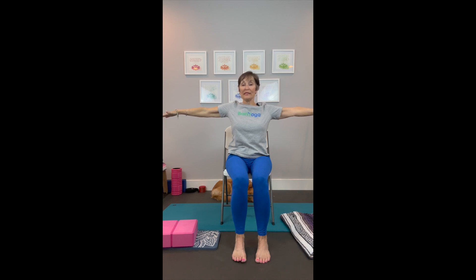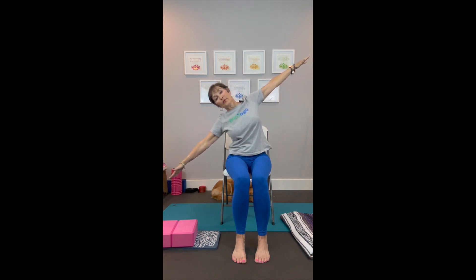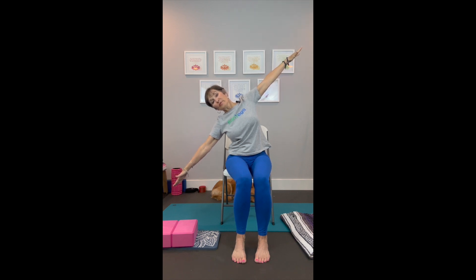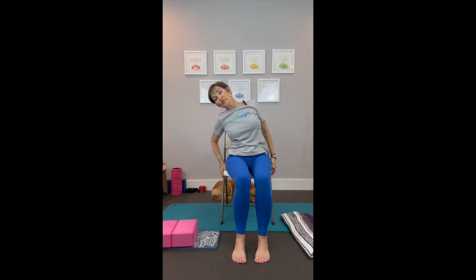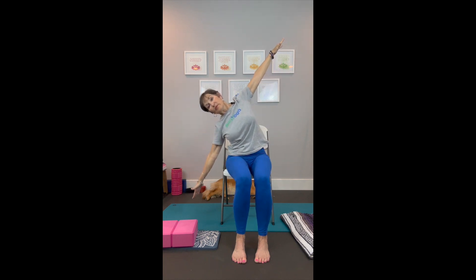Then exhale back to neutral. If you feel dizzy at all, don't bend as far. Inhale here, exhale and on your exhale tilt your body toward the left, keeping both hip bones firmly on the chair. If this feels uncomfortable and you need more balance, hold on to your chair and don't worry about the arms. Inhale back to neutral. Two more on each side — inhale, on the exhale tilt, hold on to your chair if your arms are tired. Just getting some lateral movement here. Exhale, now one more. That is good for your core, for your posture, for your circulation, and it definitely opens those muscles between your ribs — the intercostals.